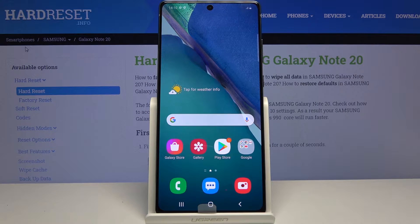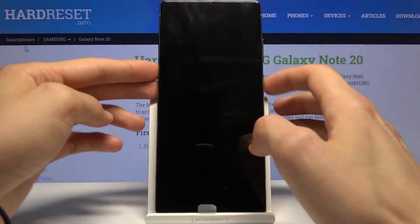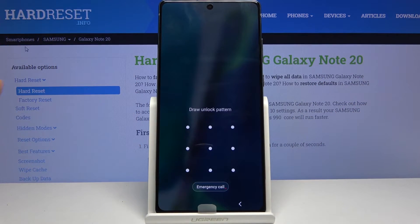Welcome. I'm Fleming's — this is a Samsung Galaxy Note 20, and today I'll show you how to hard reset the device through recovery mode. This process will also remove a screen lock. I have one set just for this purpose, and I'm going to proceed from here as though I don't know it.